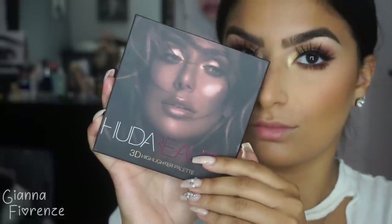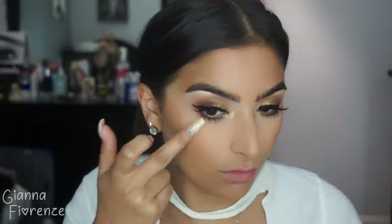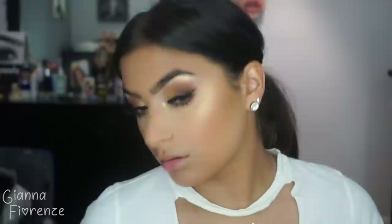For highlight, I'm using the Huda Beauty 3D highlighter palette in Bronze Sands — how gorgeous is she. I love her face on these products, so stunning. I love the packaging. I'm using Barbados, the cream highlighter — so creamy and beautiful over a powder or liquid, it blends super nicely. So I'm putting that everywhere: on the nose, on the bridge of the nose, the lips, blending it all out. It really looks super pretty, just like a natural summer glow.